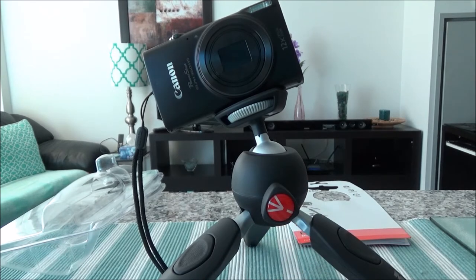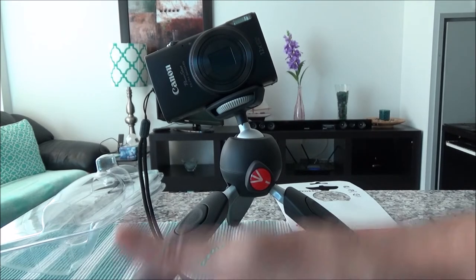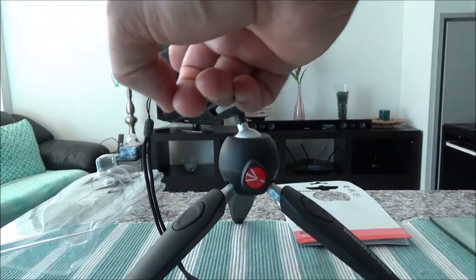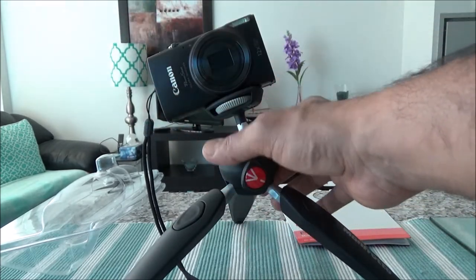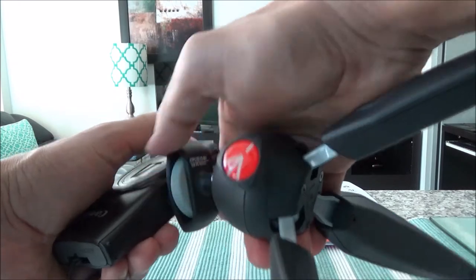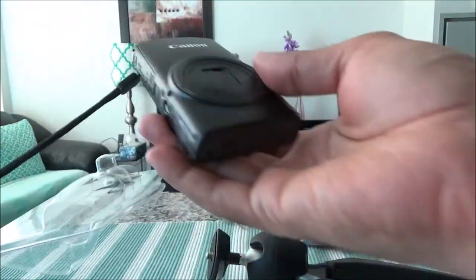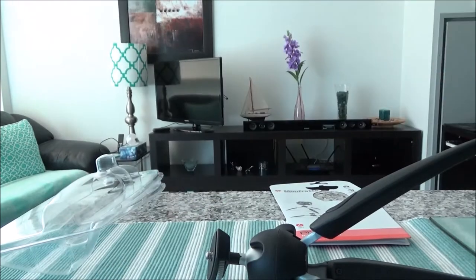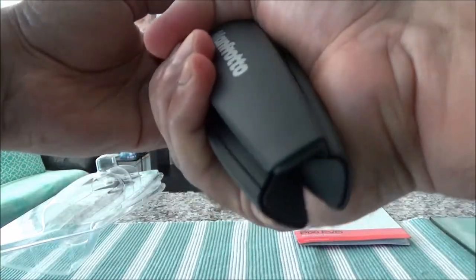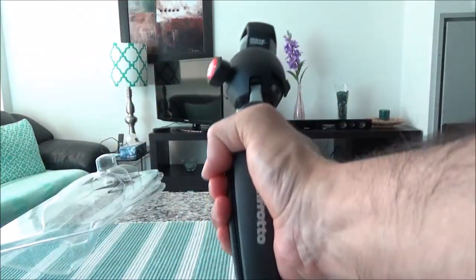Let's say I'm at a restaurant or sitting somewhere — I can just put this on a flat surface, or even on an uneven surface, and then position my camera towards any angle I want to do the video. It takes about 10 to 15 seconds to remove the camera from the section. So these are the main features of this tripod.